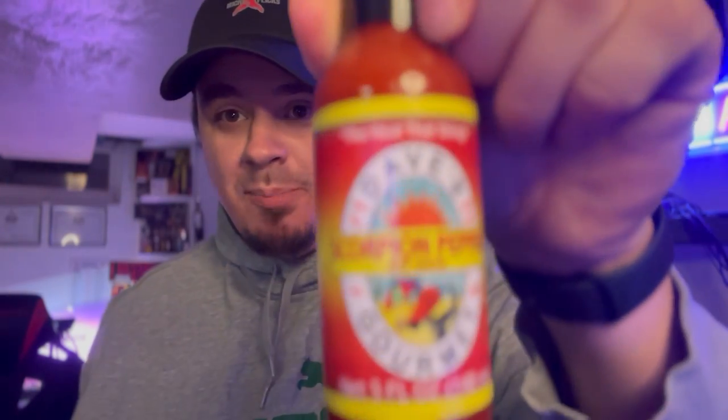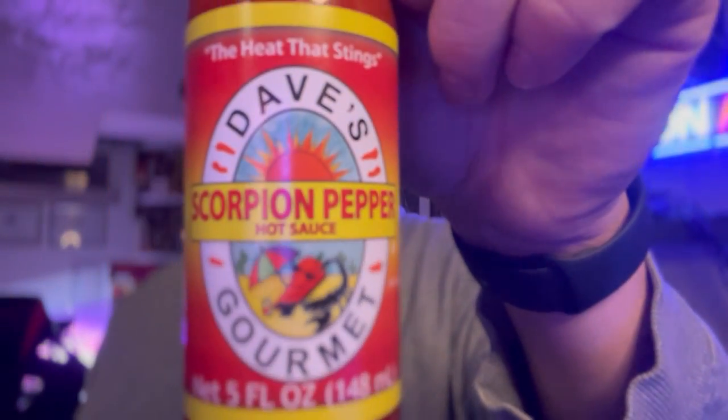We've had Dave's Insanity Sauce, and I said never again. So today we have Dave's Gourmet Scorpion Pepper Sauce. This one caught my eye. I figured I'd give Dave's another shot because it doesn't look like this one has any extra extract or anything — it's just pure scorpion peppers.